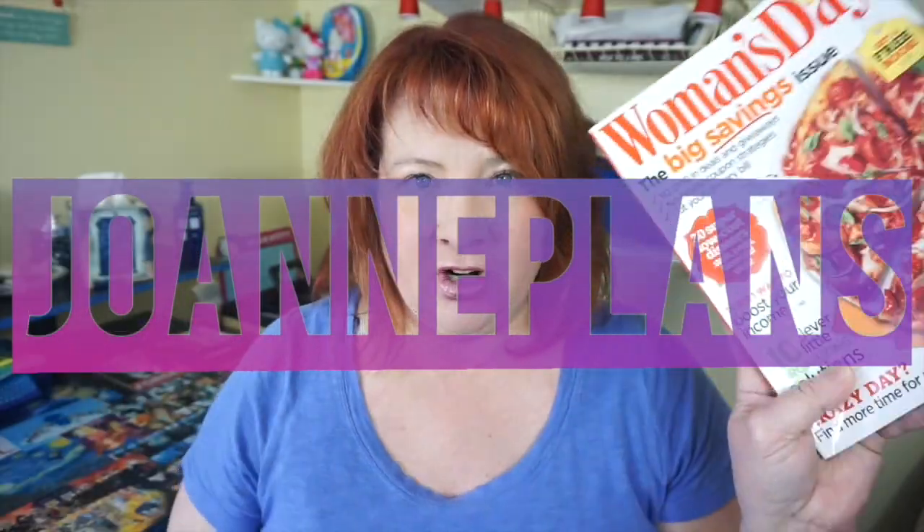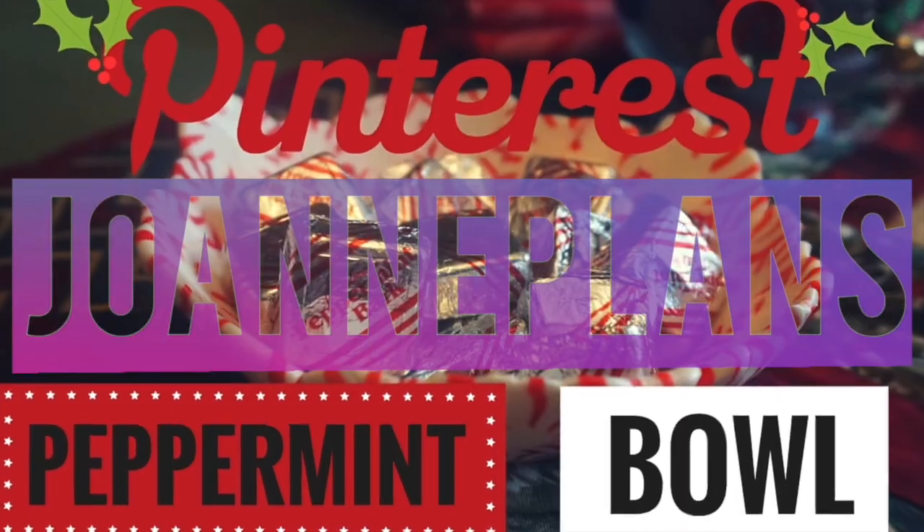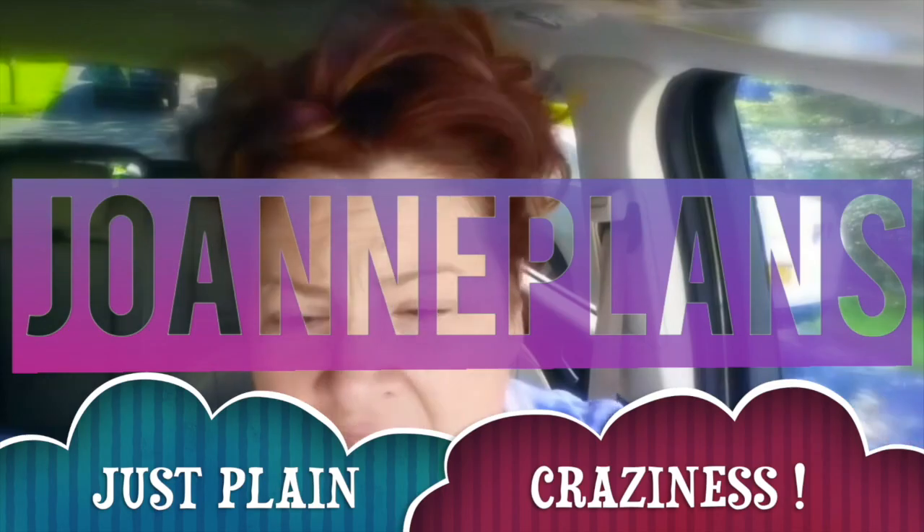Hey YouTube, it's Joanne here and today I wanted to bring you a quick video. This is a follow-up to the video I did the other day, which was day five of the 12 days of clutter challenge that I am participating in. In that video, I talked about how I handle my mail and my bills when they come in my home and how I end up organizing them inside of an arc planner that I keep at work. So I hope you enjoyed this quick video where I show you a little peek inside my arc planner bill payment system.